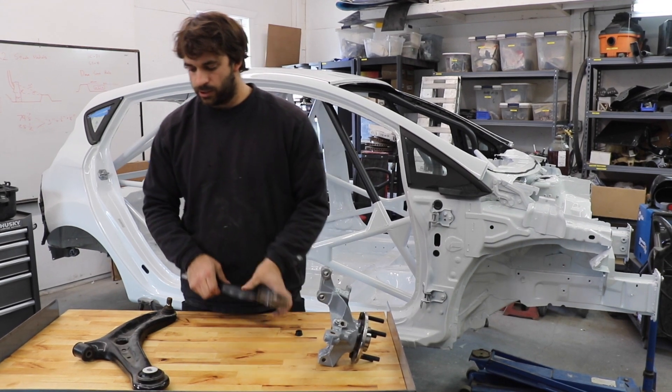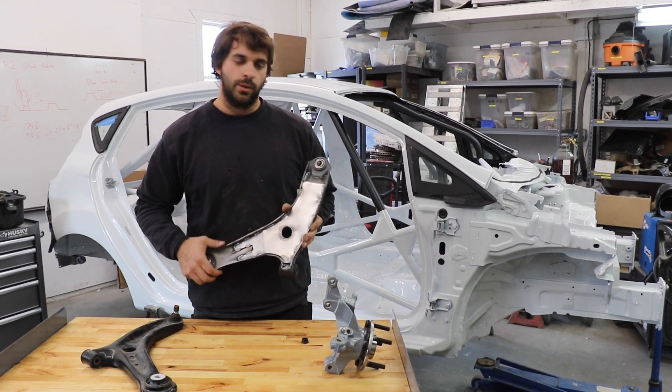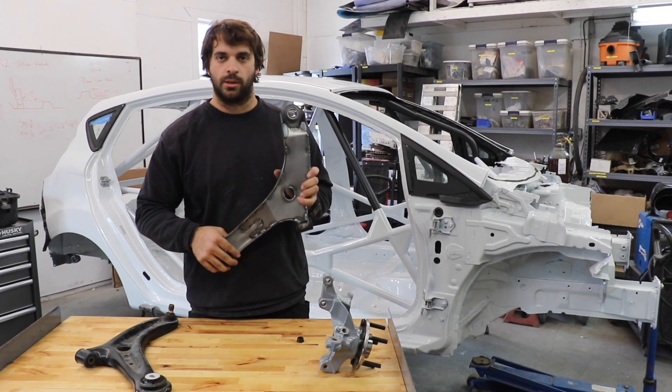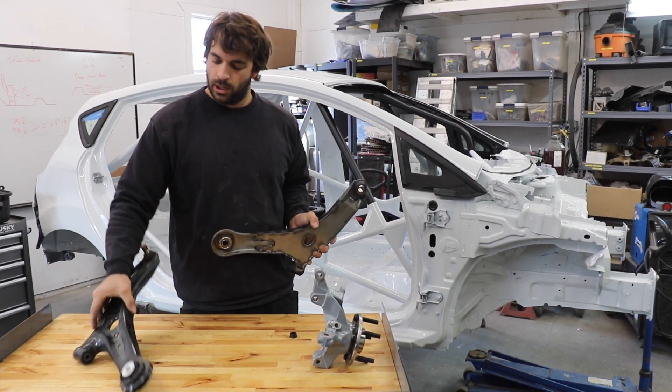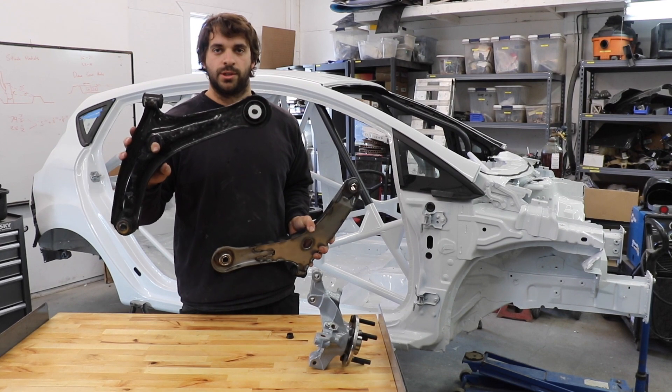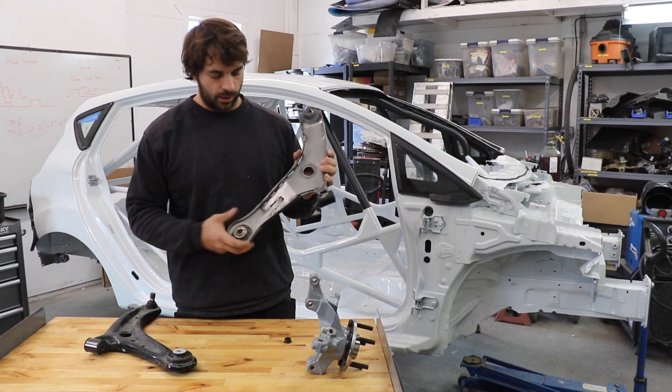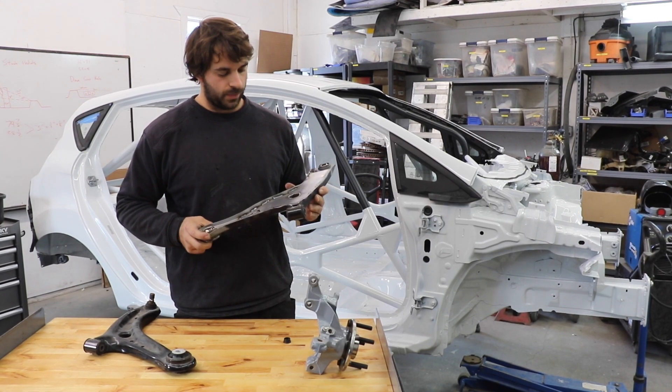Another thing we do — and this is a new update for this newest spec of R2 — is there's a plate that gets welded on the bottom to kind of box in that stock control arm. Normally it's just a stamped piece of steel, so we're adding a little bit more steel to box that control arm in and make them a little bit stronger.